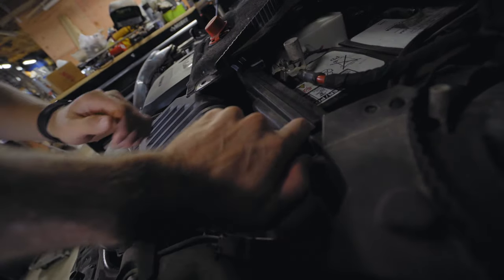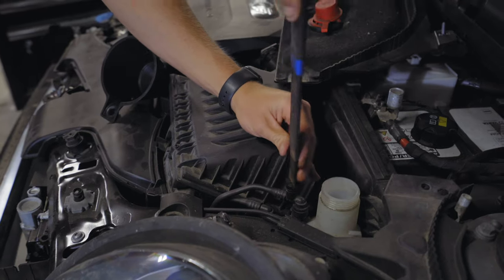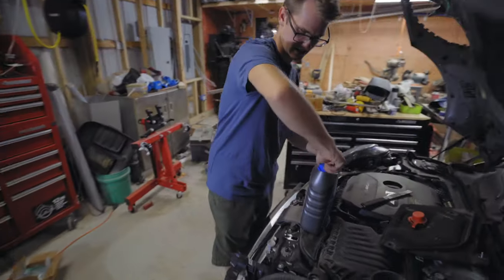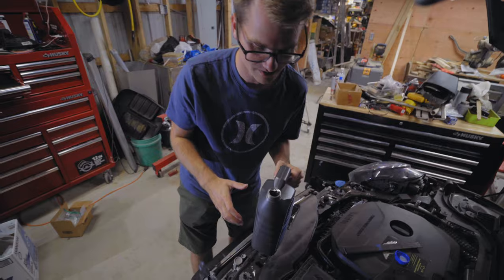After we get the coolant in, we do have to do a procedure to get it into the turbocharger. We should probably turn this bleed screw — using a flat head screwdriver we can see it's completely empty. Just has to be open — that's good. It's a coolant pouring party! This is antifreeze, so don't eat it and don't let your animals eat it either.